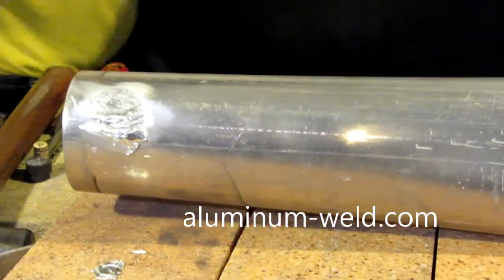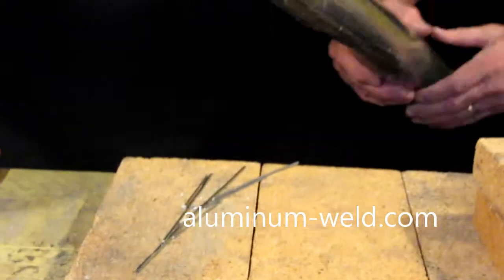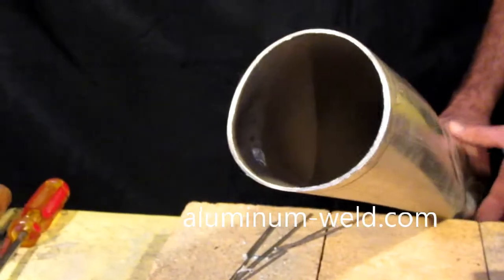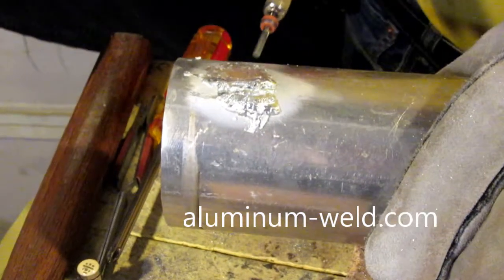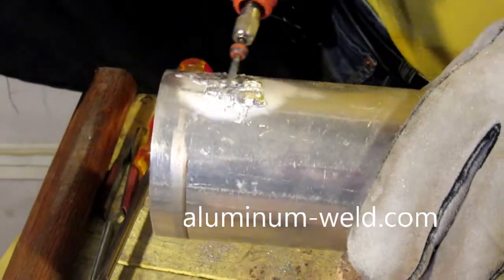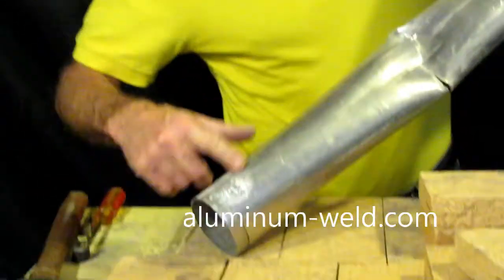One thing I'm going to show you is the inside of it, because you can see nothing at all fell through to clog up your system or cause any problems internally. So it bridged it very easily. Nothing's falling in there to mess up your pumps or any of your working mechanics.